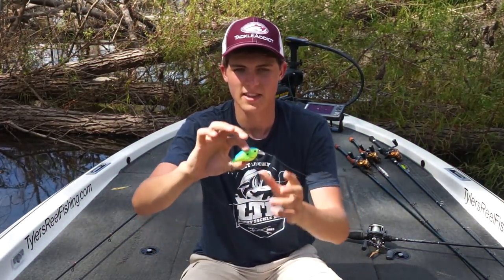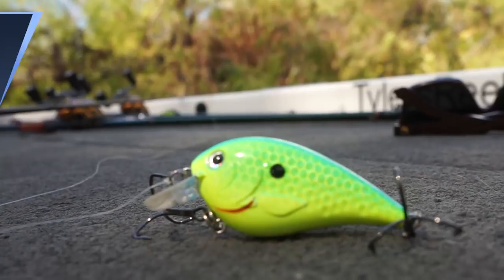What's up guys? It's Tyler Anderson from Tyler's Real Fishing, and today I'll be showing you guys how to fish one of the lures that you guys will be receiving in your month's Lucky Tackle Box. The lure you're getting this month is the Maine Minnow Squarebill by Throwback Lures.